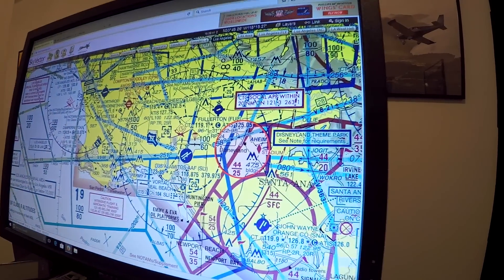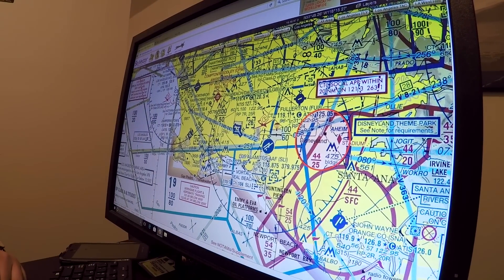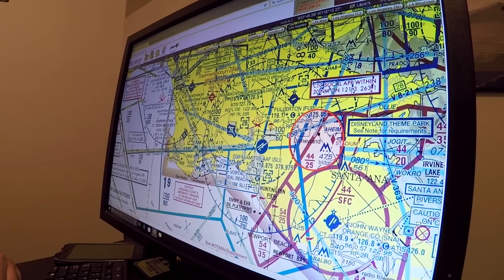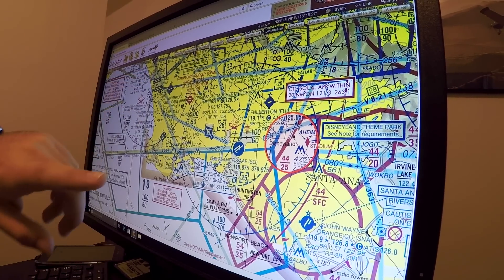Let's talk about what we're going to do today. We'll take off from Zamperini Field in Torrance, and head out to the Palos Verdes practice area — flying over a golf course — or out to the Long Beach practice area. Both of these practice areas are incredibly busy, with like five different airports using them: Torrance, Hawthorne, Santa Monica, Fullerton, John Wayne.